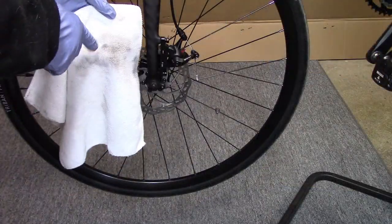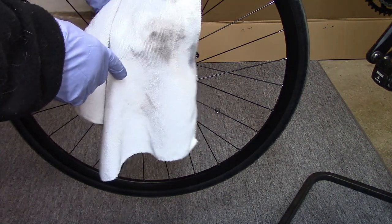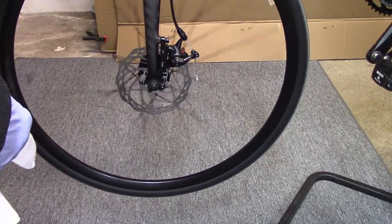That got off a considerable amount of dirt and grime, as we can see. Spin the wheel — sounds great. Job done.